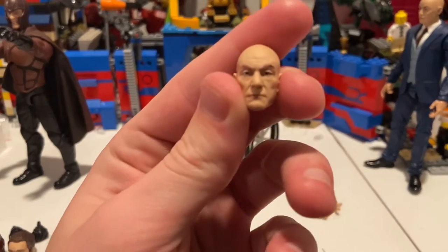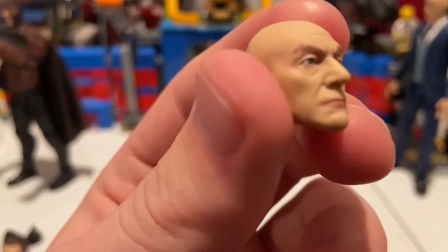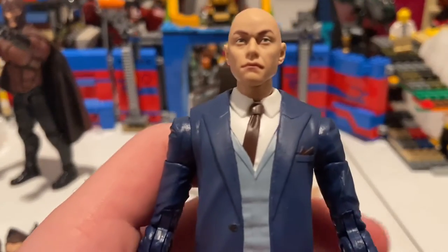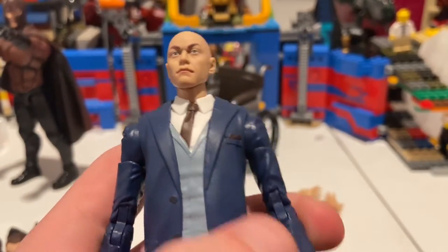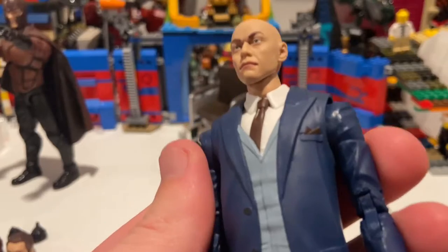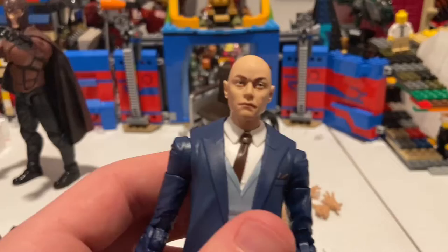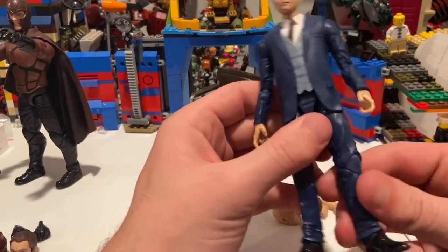You get a Patrick Stewart head — this one looks a whole lot like Patrick Stewart. They did a really good job on this. And then you get the McAvoy head, which looks somewhat like him. I didn't really watch X-Men Apocalypse or the other X-Men movies after that — besides Logan and Deadpool 2. I haven't watched Dark Phoenix or New Mutants yet, so I'm a little behind on my X-Men right now.